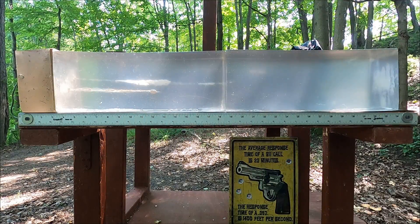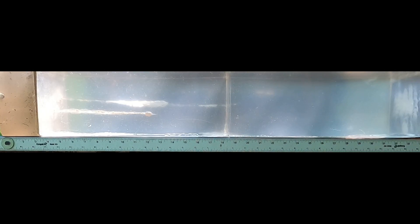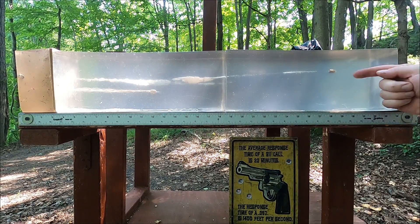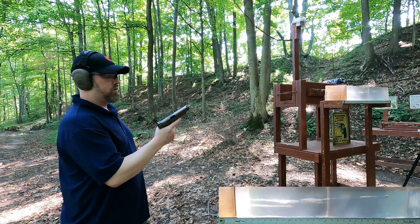Full metal jacket 9mm, 124-grain same weight as the HST. A lot less recoil, but the bullet barely hit the second block and passed out — massive over-penetration, roughly 30 to 32 inches. However, deep in the gel we're starting to see a lot of damage, possibly tumbling, so the damage isn't necessarily less than the hollow point, but definitely over-penetration.